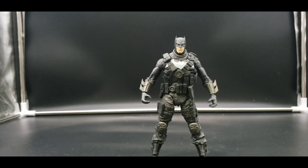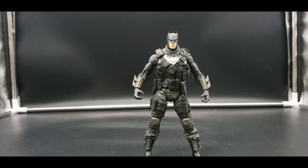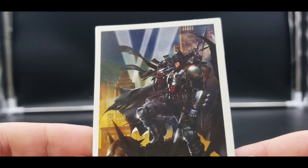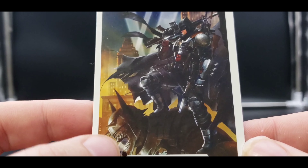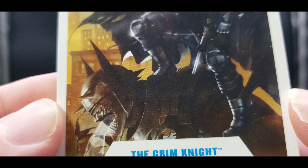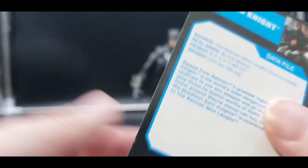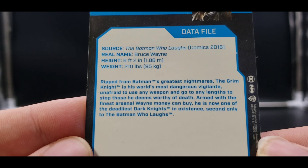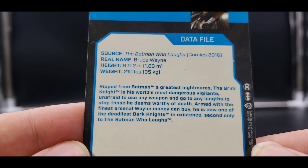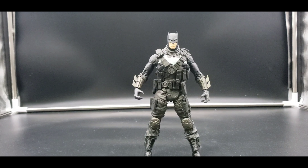All right, and here we have the Grim Knight out of his packaging. Just like with the others, take a look at the card that comes with him — a very wonderful image on there. It looks like he might be standing on a statue of the Batman Who Laughs. And then here is his bio or data file if you wish to read that and pause. Very cool, and as you can see he's very armed up.